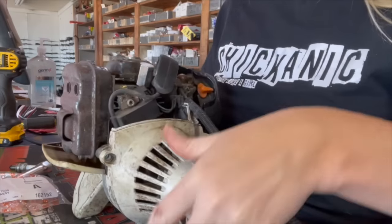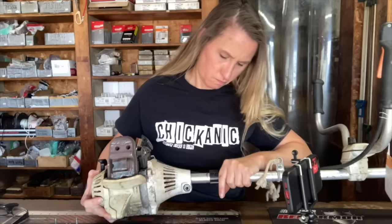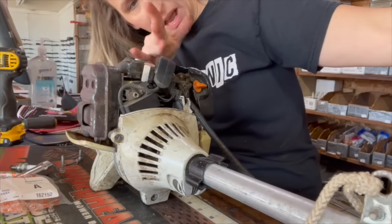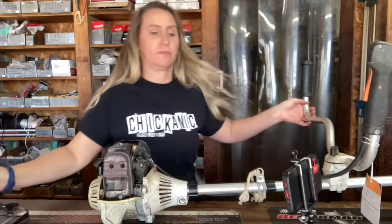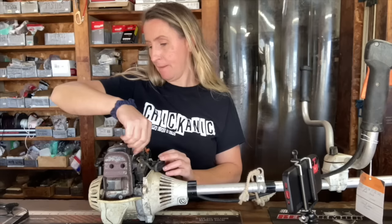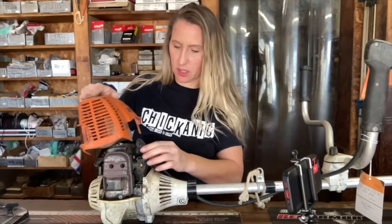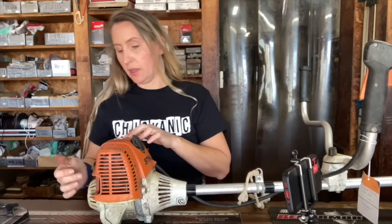Once you have your bottom screw in and everything's tight, go ahead and put the shaft back into the machine. You might have to come in and out just a little bit to get that square head to fit up in there. Then line the shaft up so it looks flat with the engine and put the screw back in — that's the only screw tightening everything down. Remove the piston stop, put the top cover back on, make sure the throttle cable is in its slots, and replace the two screws in the front and the screw in the back.